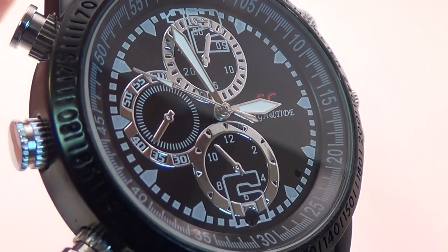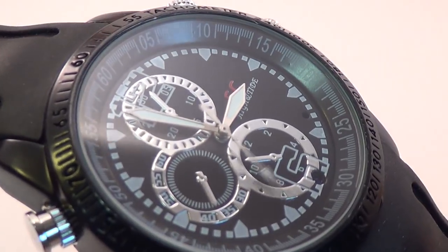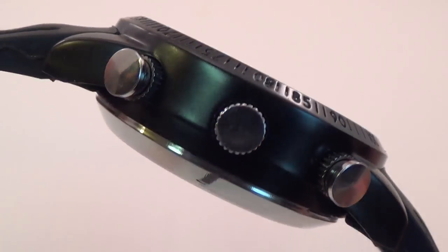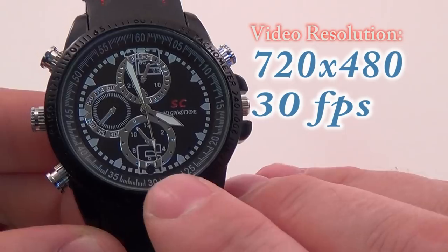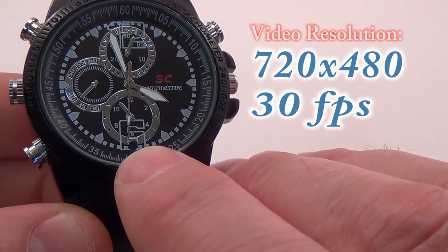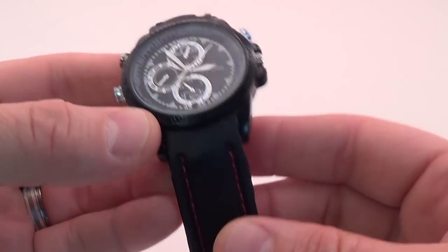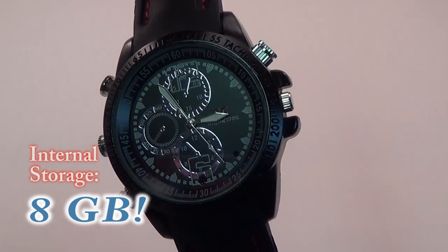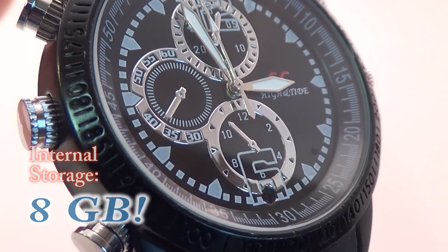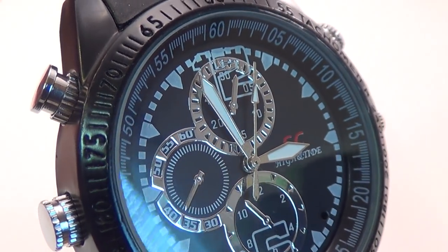Here is a new spy watch we have for sale. It's a very nice silver on black design that looks really good and performs even better. This is a rock-solid high-quality watch. It takes clear 720 by 480 video at 30 frames per second with virtually zero drop frames. It has 8 gigabytes of internal memory for storing hours of recorded video.